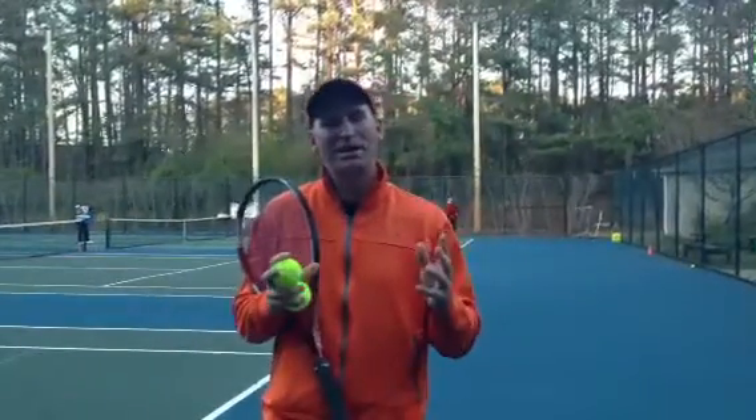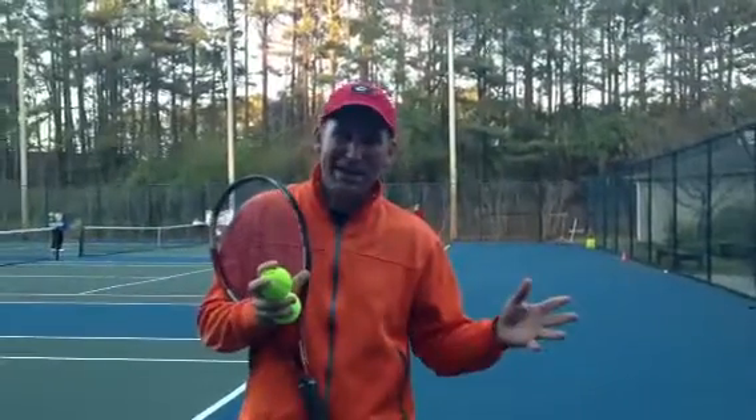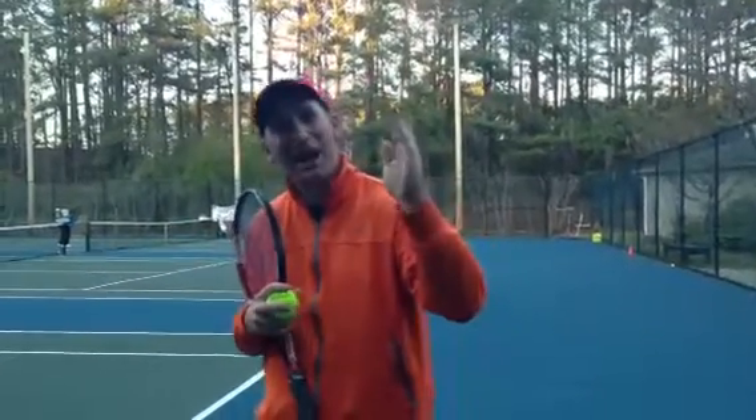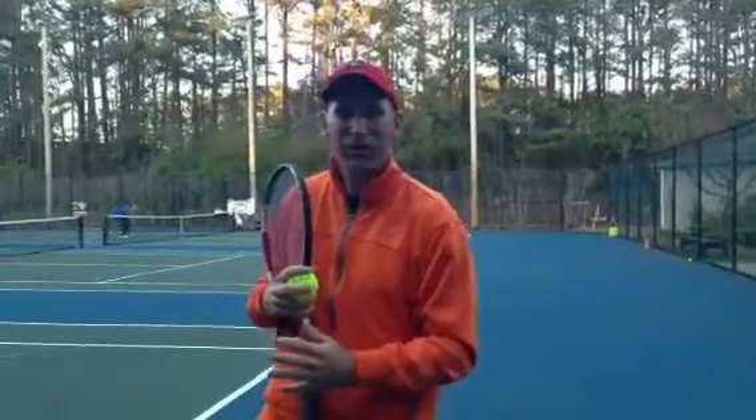Then the next thing we're going to do is take that serve out on the city street — now we go a little faster, but we've still got to be careful before we take it on the highway and let it all out. That's how you want to practice and get ready for a match.